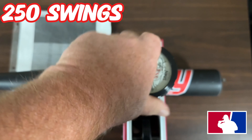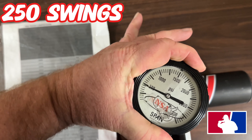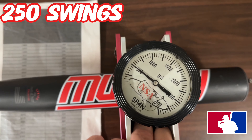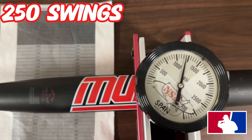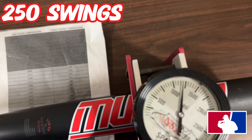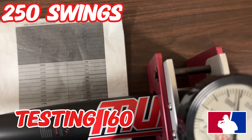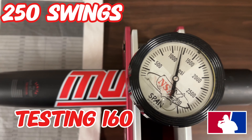All right guys, we are going to do the final testing on the Kirby Murphy. That is testing at 1200 — 1200 is 160 guys, 160.